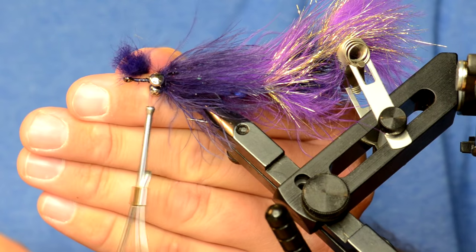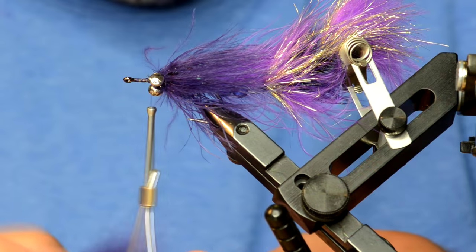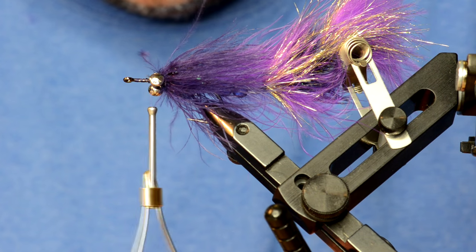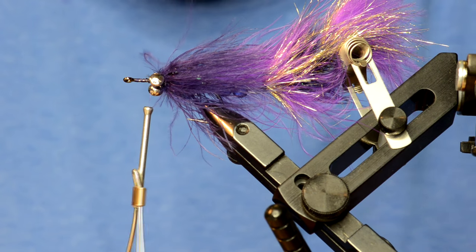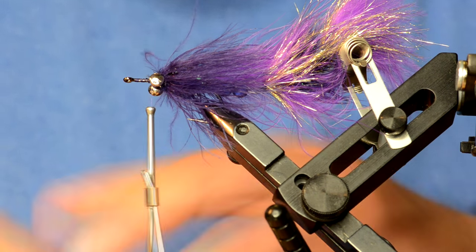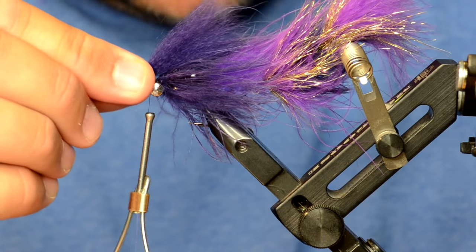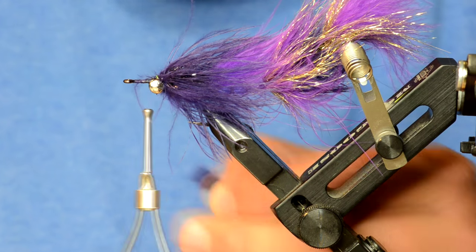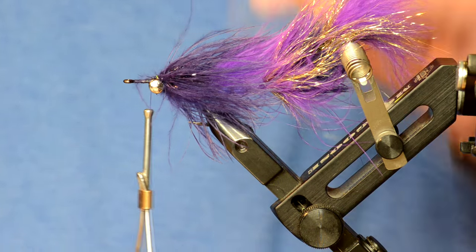Not too much — about like that much. I'm going to take the guard hairs out of the top of it, just kind of free it up. It will help it move a little bit better.